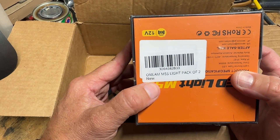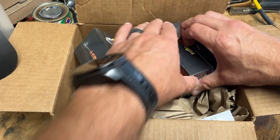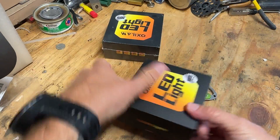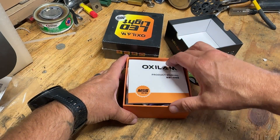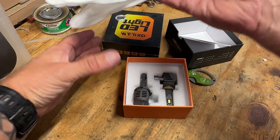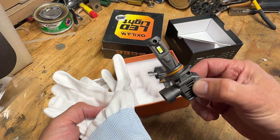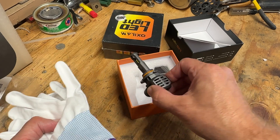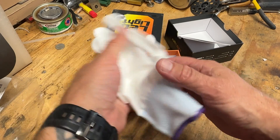High beams, low beams — let's open these suckers up. It comes with some nice gloves, and there they are. Plug and play, so we will chuck them in the F-150. I already have LEDs in my truck, so these are going in a buddy's truck.